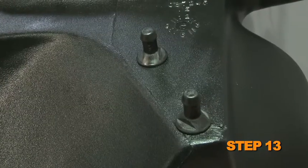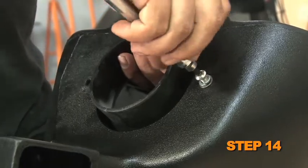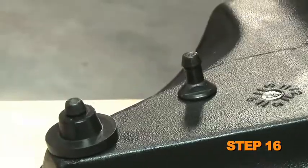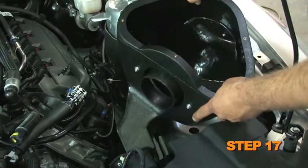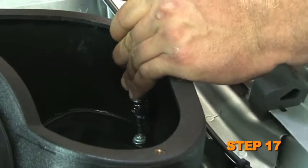Install the two air box mounting studs onto the bottom of the air box and secure with the provided hardware. Install the filter adapter into the air box and secure with the provided hardware. Remove the two air box mounting grommets from the factory air box and install them onto the two mounting studs on the K&N air box. Set the K&N air box into the vehicle so that the mounting studs slide into the mounting holes, then secure with the provided hardware.